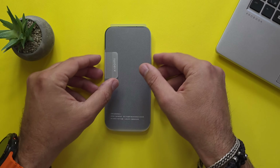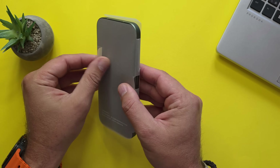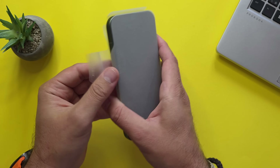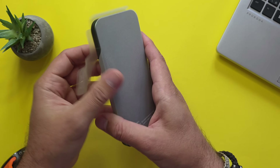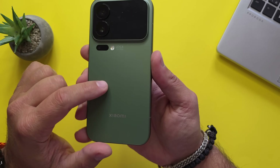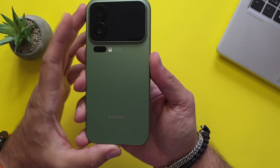Now without any further ado, let's check the main star. This is the favorite part of doing YouTube videos — unboxing new products. What a beautiful green color. Besides the green color, there is also white, purple, and black.